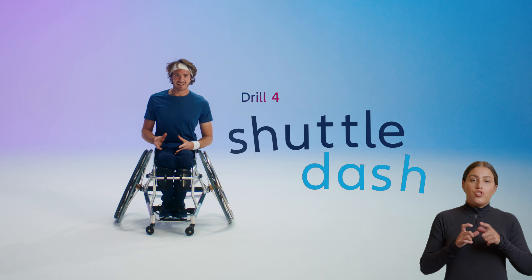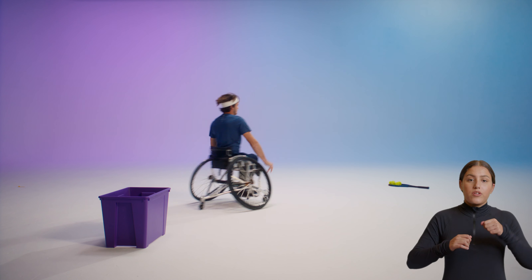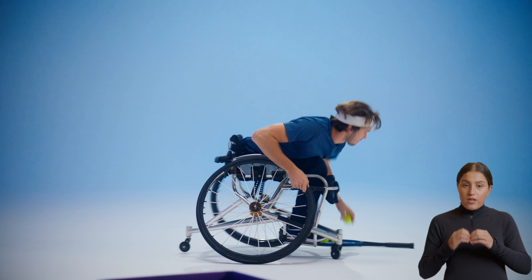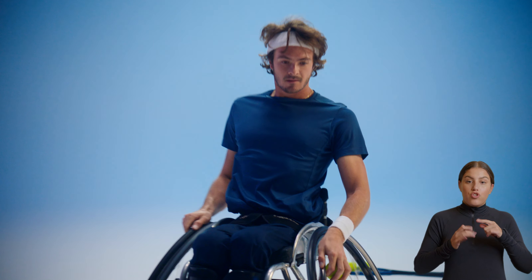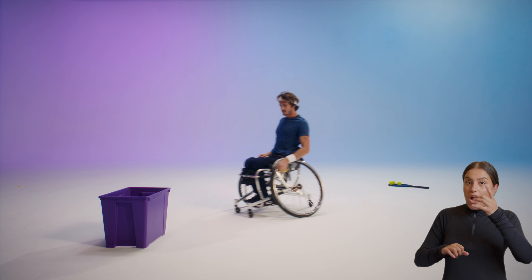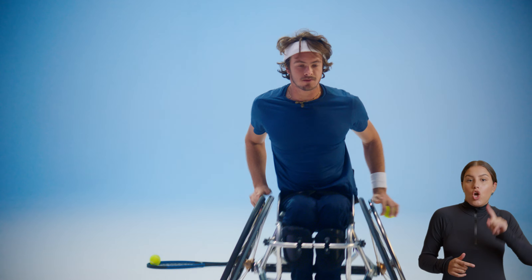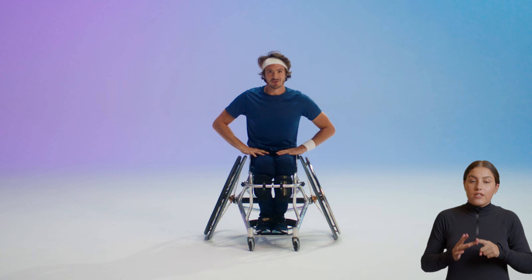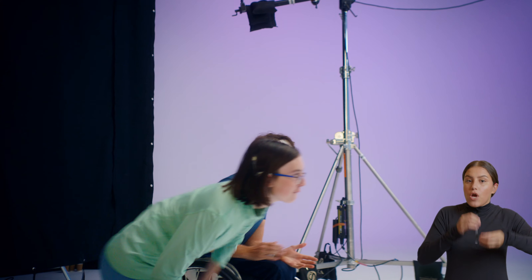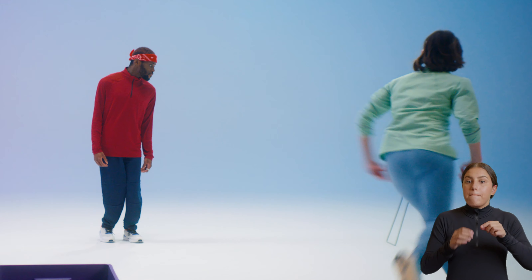Drill four is called shuttle dash. This drill will test your acceleration. We implement two bases: one is the bucket base and one is the item base. We start at the bucket, sprint to the items, pick an item up, and sprint back to the bucket. Do that five times until all the items are back in the bucket — you'll see you'll get faster. Ellie sprints towards the balls, grabs one, runs back and puts it in the bucket.